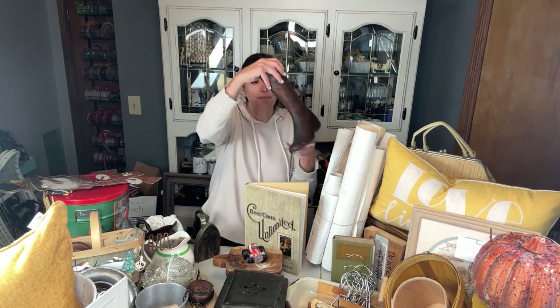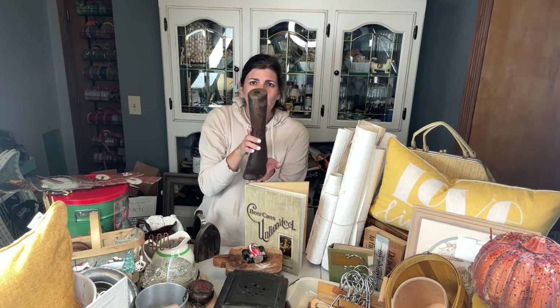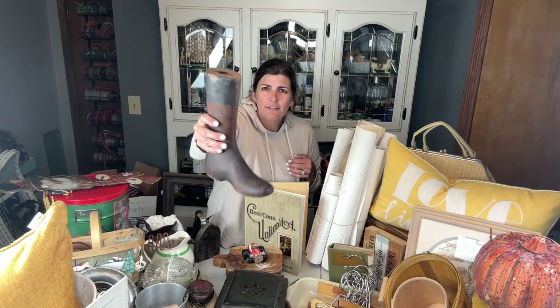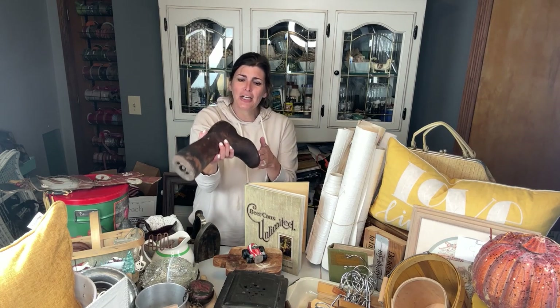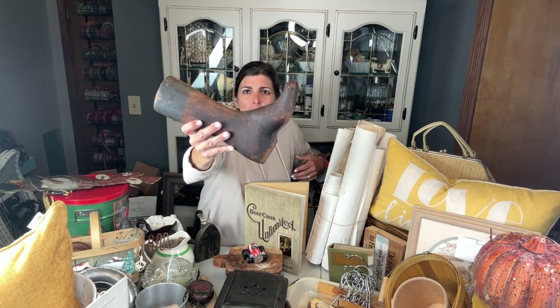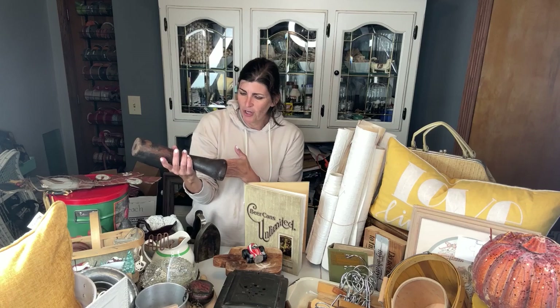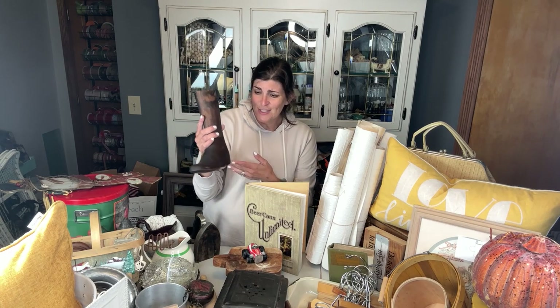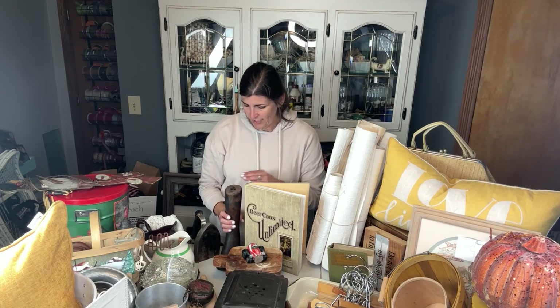My second best find — I still haven't done a lot of research yet — is this little wood leg shoe. When I looked it up, it was called a wood shoe form and was going for roughly $150. I saw it and was like, he's so darn cute. I tossed him in my cart and completely forgot about him until I pulled him out and Googled what's on the bottom — and there's the exact same version going for $150 right now. I'm not even sure I'm going to get rid of him because he is so unique.